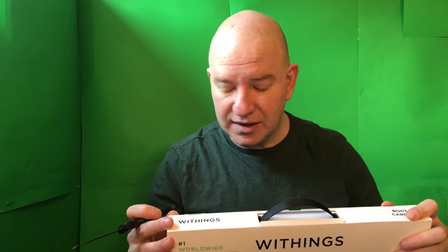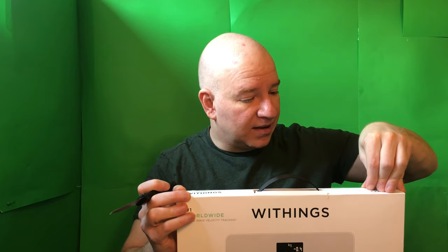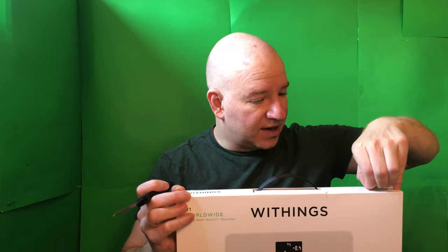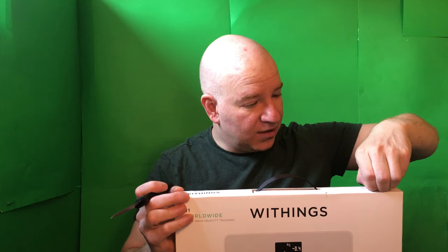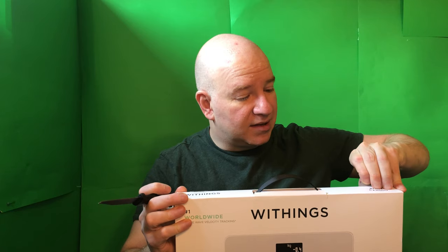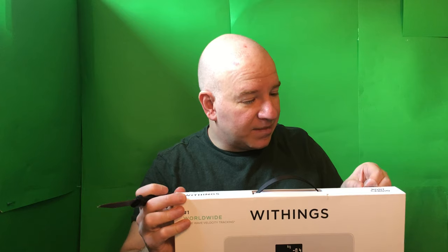When it starts getting warm I've got to be beach ready. To start off here with the Withings scale — oh, it says 'peel here'. I'll peel it off I guess, though it probably doesn't matter. I'll just cut it. I don't want to wreck the box in case I decide to return this or want to sell it on Facebook Marketplace someday — products are worth more with the original box.